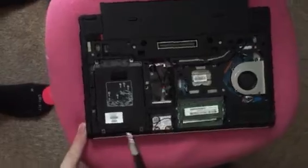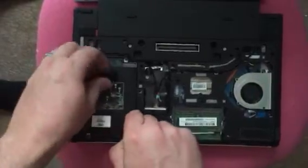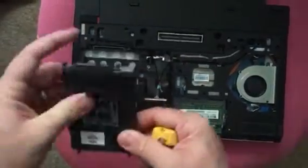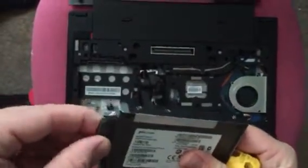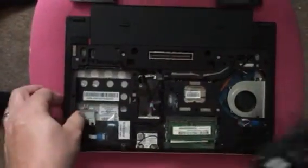You've got four screws — one, two, three, four. Unscrew each of them; I've already undone them. Now pull up from the back, pull up from the front. Make sure this little piece goes off and on — make sure it's on — and keep those together.